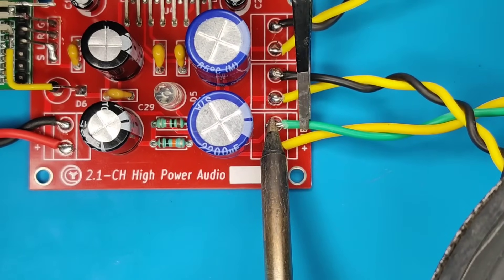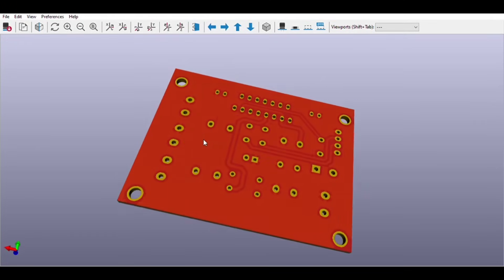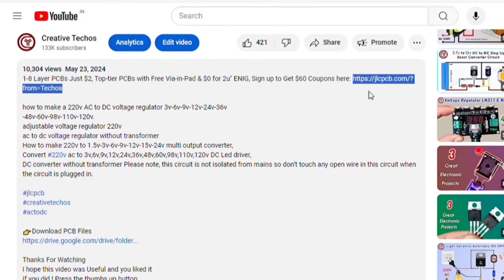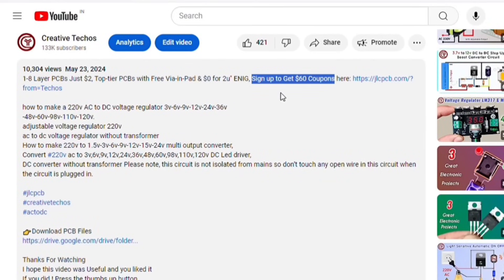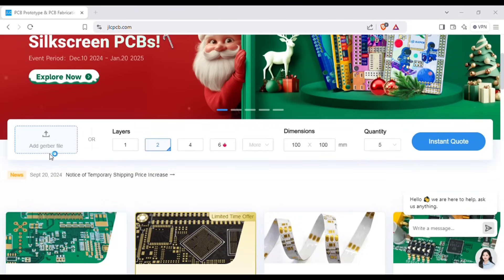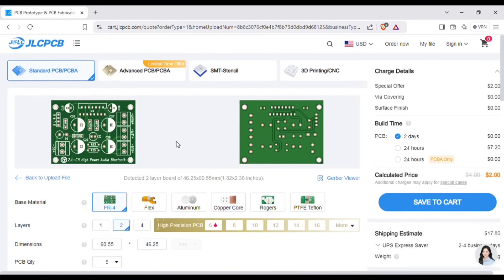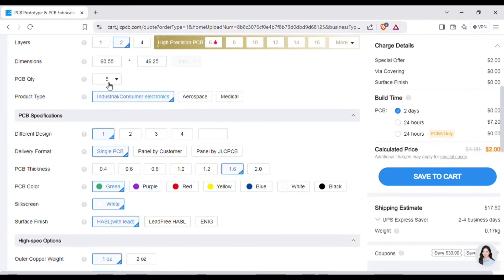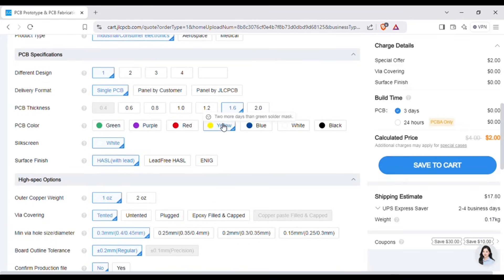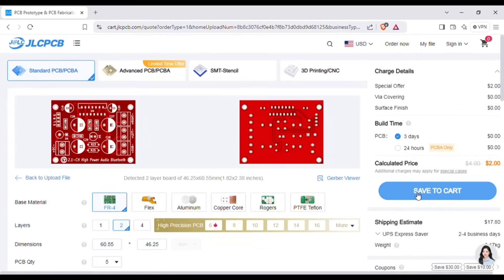Before we test our circuit, you can also order the same PCB for this project without messing up on perfboard. Just go to the video description and use the link to sign up on the JLCPCB website. On the home page, you can add the Gerber file I provided. After uploading, you can see the preview of the PCB. You can also change the quantity and color of the PCB as per your requirements, then save to the cart for checkout.